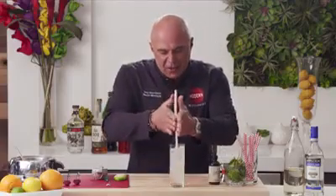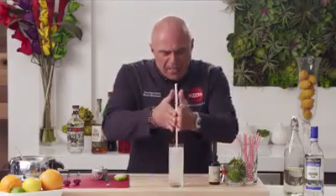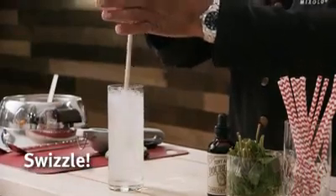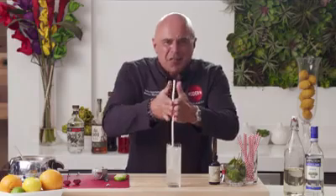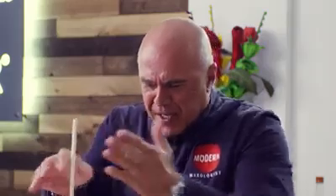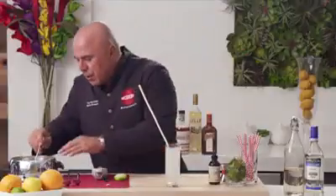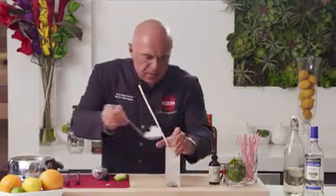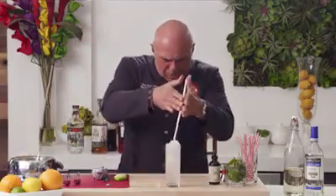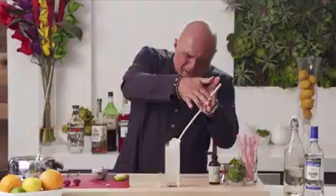So what we do is we just insert that into our drink and we begin swizzling. And as we swizzle, you'll notice that it's bringing the drink together — it's frosty, it's foaming, it's getting nice and frosty on the outside. We'll add just a little more crushed ice. All right, one last swizzle, here we go.